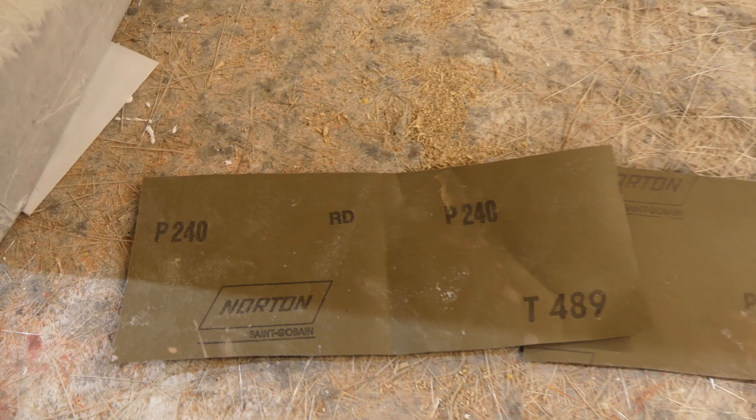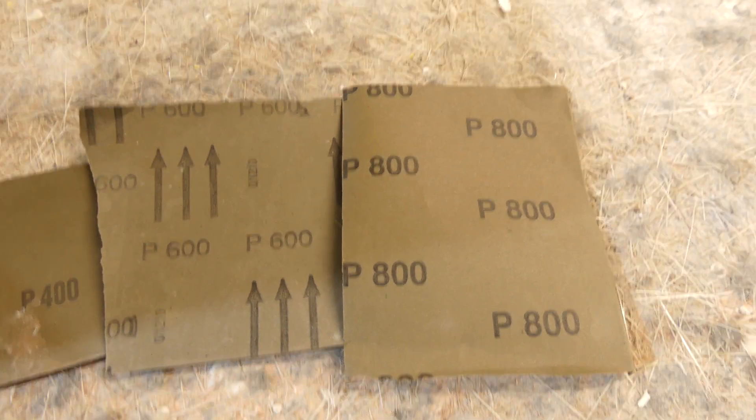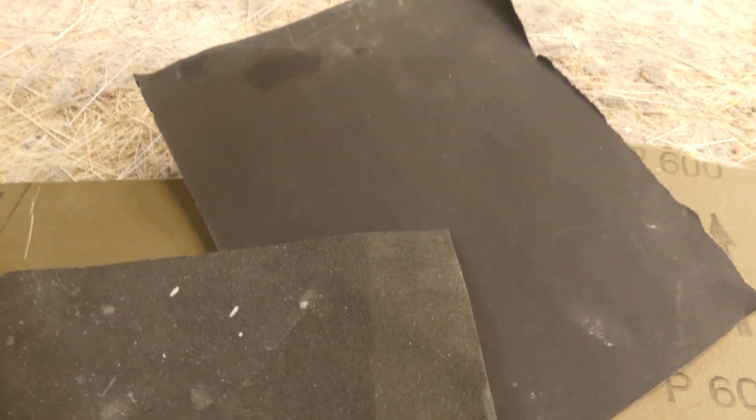You now leave it to dry. This might take an hour, it might take a day — it depends on the temperature of the day and the humidity. You're going to need wet and dry sandpaper for the next process. Here you see we've got four grades of wet and dry, and you do need four grades — coarse to start with and much finer to finish with.